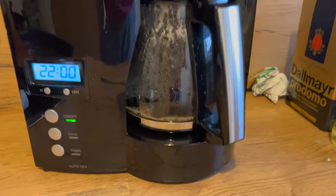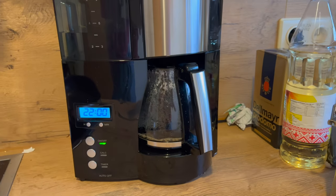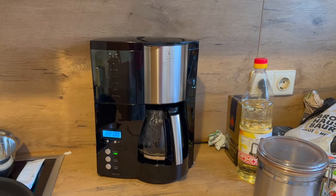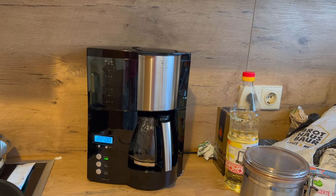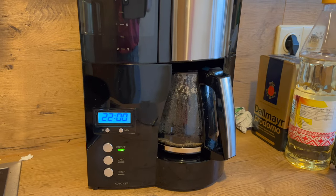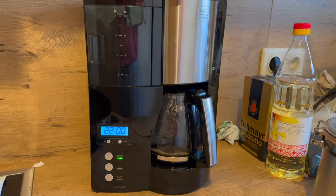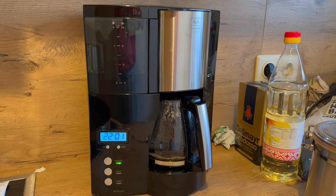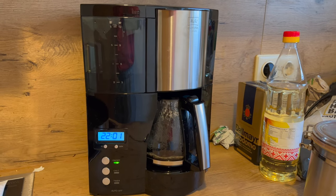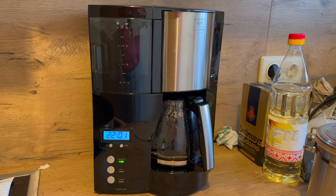Vor der ersten Benutzung soll der Wassertank einmal mit klarem, kaltem Wasser befüllt werden, und dann soll man das Ganze ganz normal durchlaufen lassen. Dadurch wird die Kaffeemaschine gereinigt. Dann gibt es die Möglichkeit, das Gerät auf die Wasserhärte vor Ort zu programmieren – insgesamt gibt es da vier verschiedene Stufen. Da ist auch irgendein Test beigelegt, mit dem man die Wasserhärte bestimmen kann.